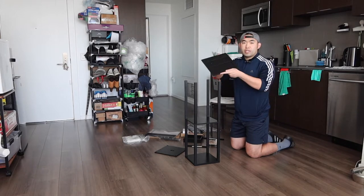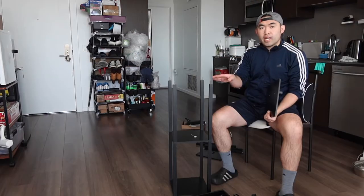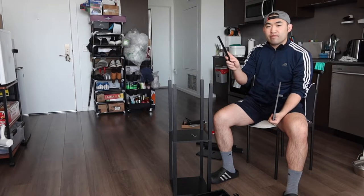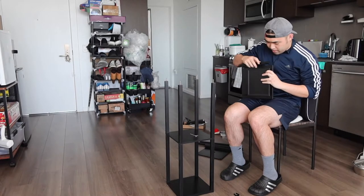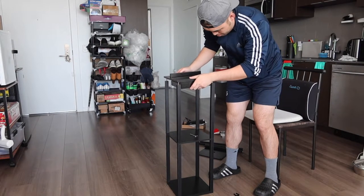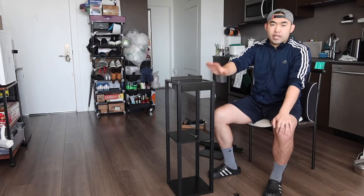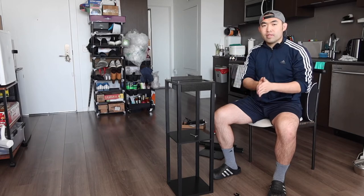Once you finish that part, put this section on top — this is the one that has the charging station, the output, and the phone placement area. When you screw on this part, make sure the bottom of the drawer is set up first, as it comes separately. Make sure the drawer is in before you put it on. I didn't realize that at first because the instructions didn't provide that information clearly, so what you're about to see going forward should be correct.